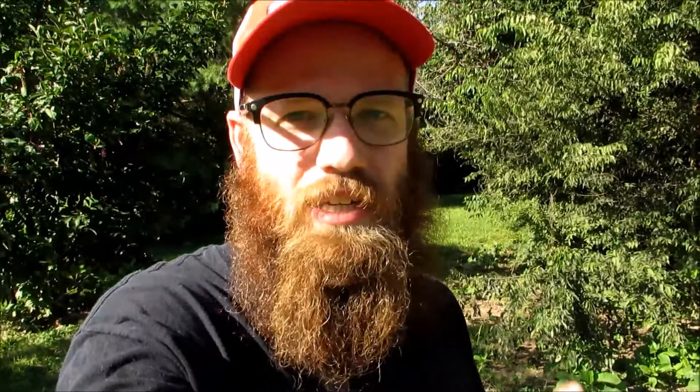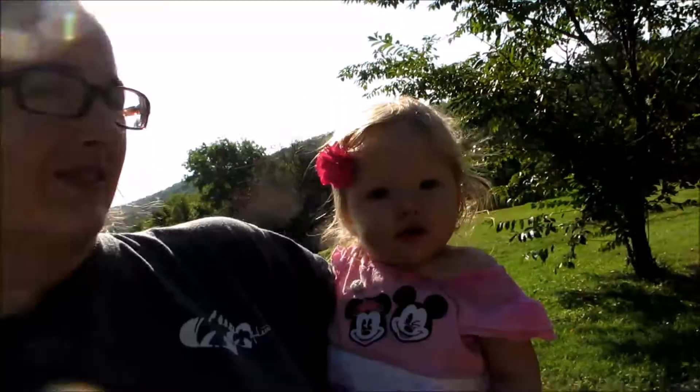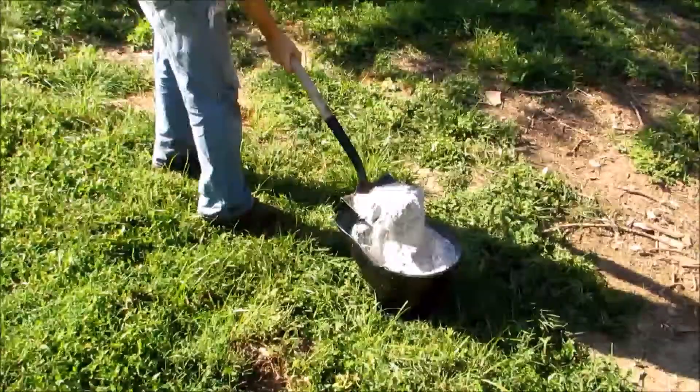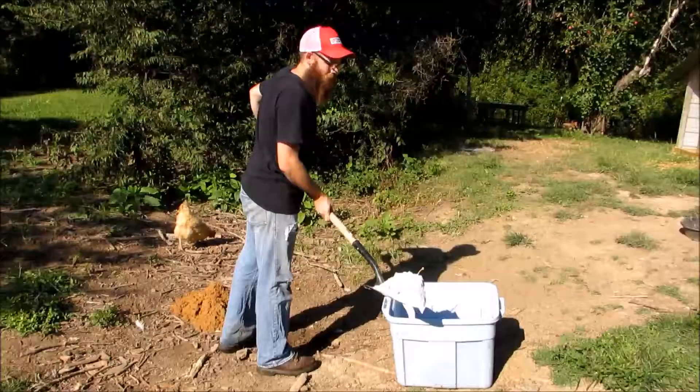I'm just going to use a fairly small amount of the diatomaceous earth and the wood ash and mix it in really well. I don't think it's going to be a problem for my chickens, and I'm hoping it's going to help with any lice or mite problems they could potentially have. It's a really good preventative way to keep your chickens from having any problems. I've got my barrel filled with some dirt and sand, and I'm just going to add in the diatomaceous earth. We're also going to add about the same amount of wood ash into our recipe.